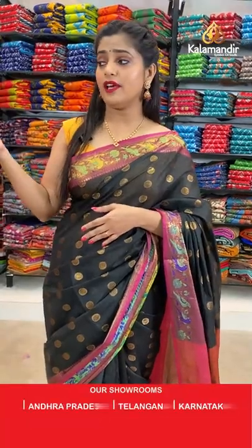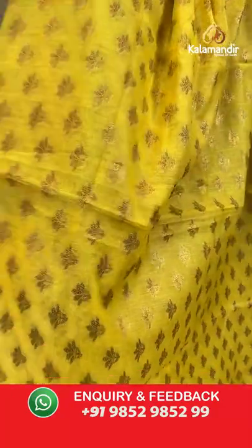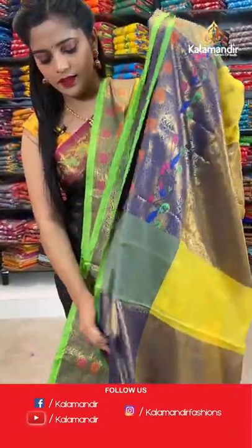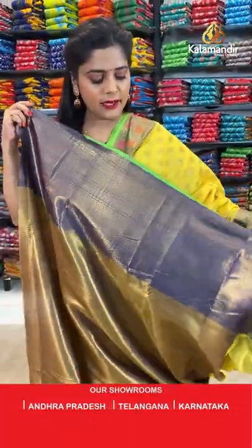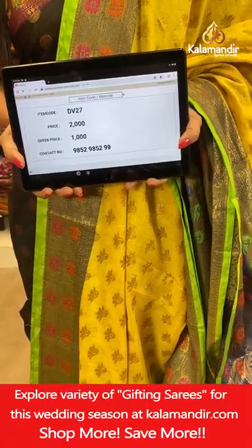Next saree is yellow again — yellow with gold zari body. It's minimal work on the body, not too heavy, but the border will be completely filled. You can see nice red weaving work with gold zari weaving, contrasting green on the border and blue colour for the pallu. The same brocade pattern goes on to the blouse piece. Saree code is DV27, offer price Rs. 1000. Take a screenshot and send it to our WhatsApp number 98529599.